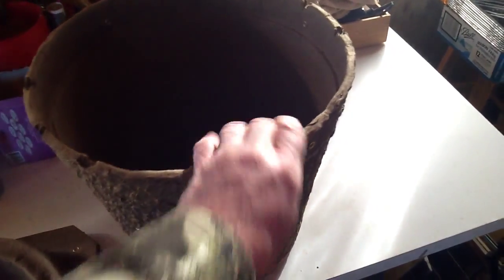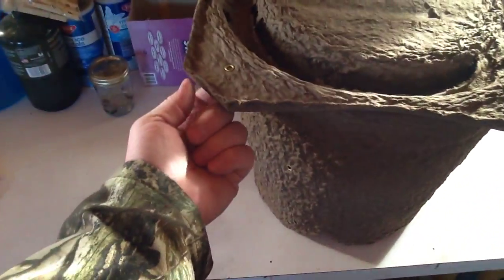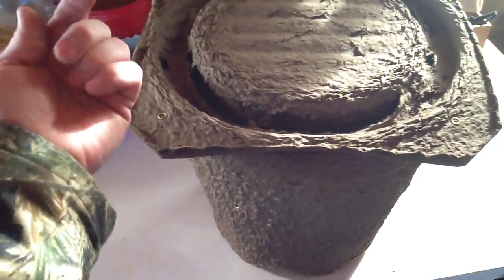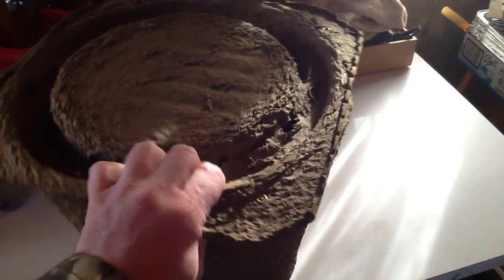I can set it vertical and put the lid on and attach the lid. There are some wires — maybe snugged up on a tree limb, really taut so it doesn't swing. The bees don't like something swinging like that.